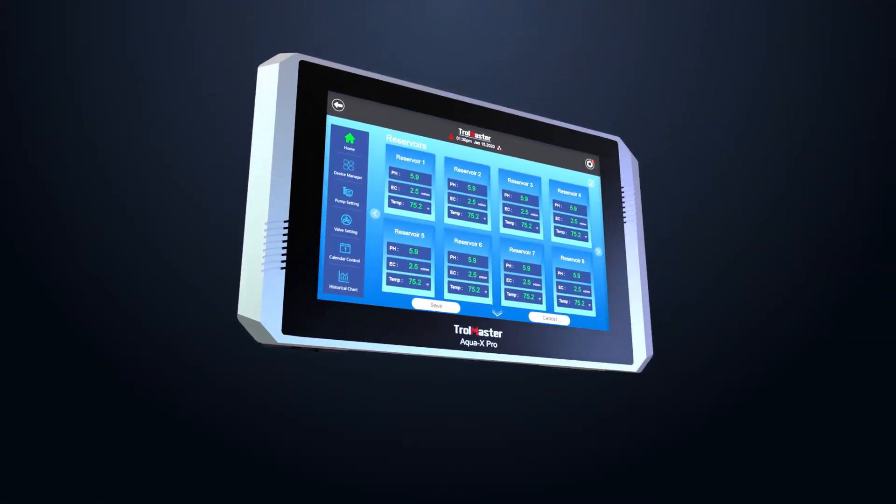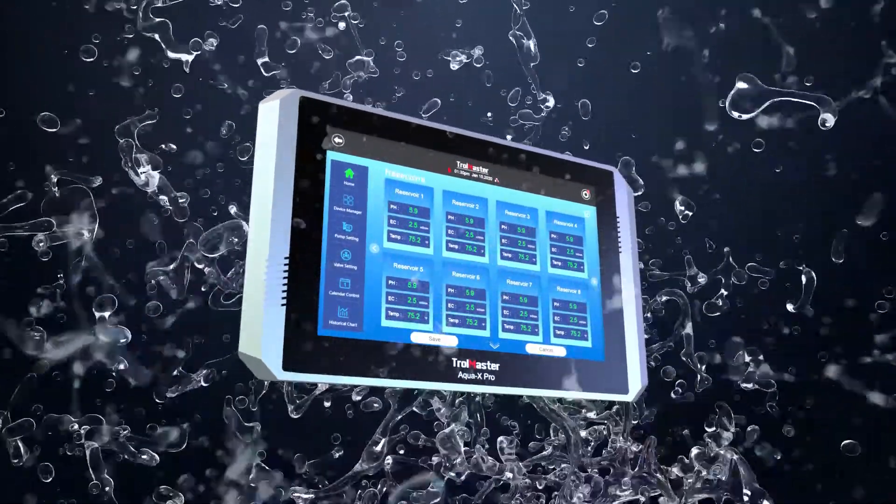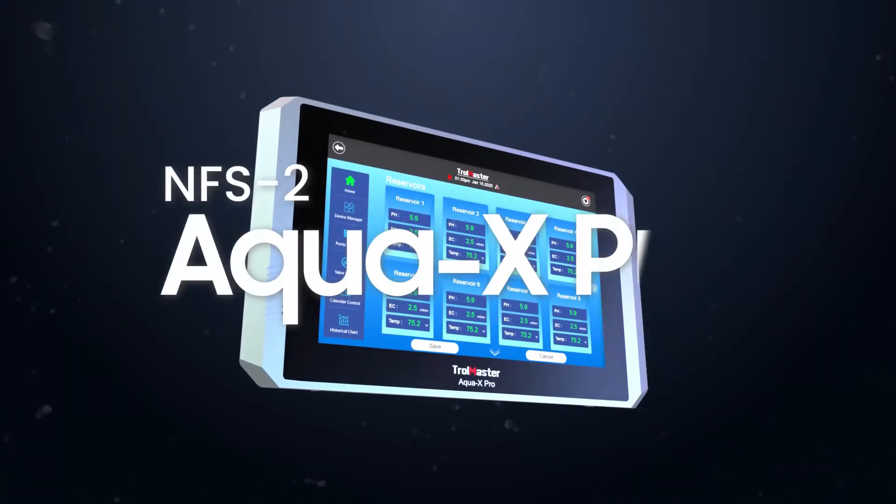Trollmaster is revolutionizing irrigation and fertigation controller technology again with our latest controller, the AquaX Pro.